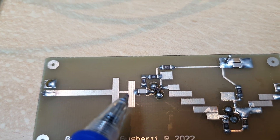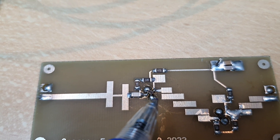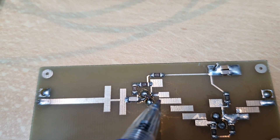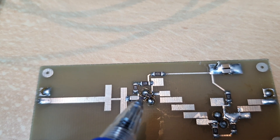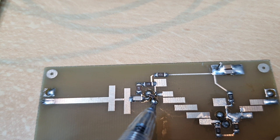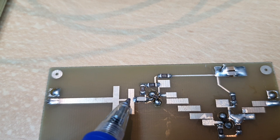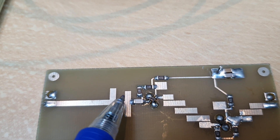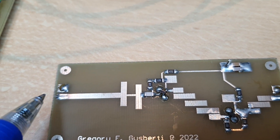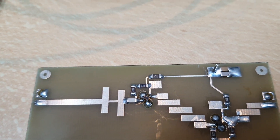Here at the input, we have some filtering to prevent the second and third harmonics — 6.6 gigahertz and 10 gigahertz — from going back out the input port. So only the 3.3 gigahertz signal can enter the first transistor.